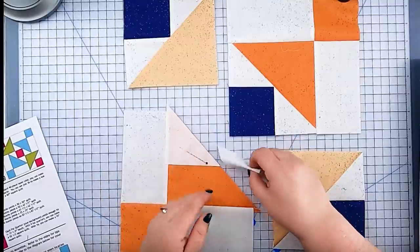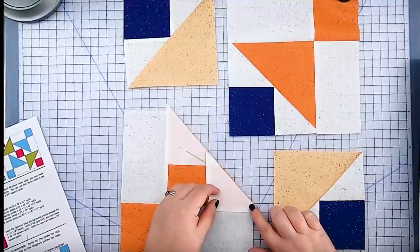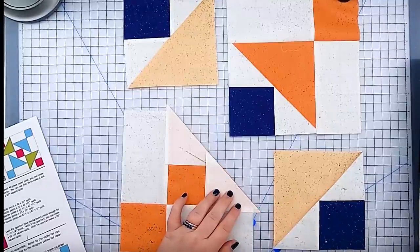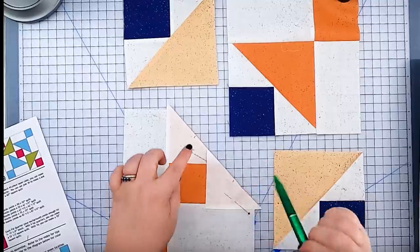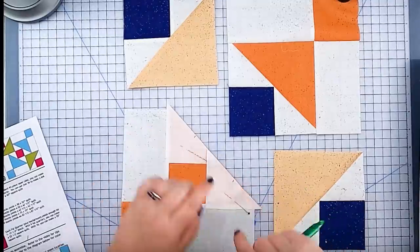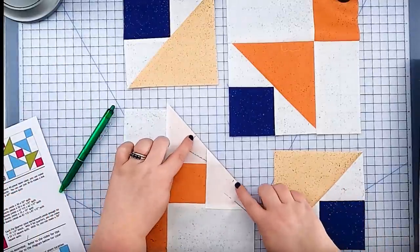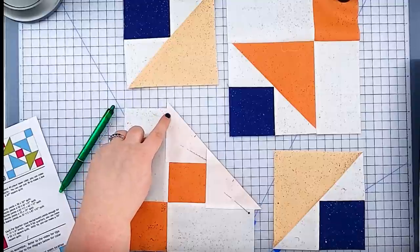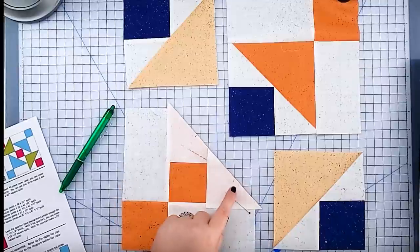I'm going to match up these triangles right to the outer edge, using that little dog ear before I trim it off. If it helps, grab a pen and mark the opening we're going to leave — use something that disappears with heat or water — and mark about three inches in the middle of this seam. So we're going to start here, sew to here, do a couple backstitch stitches, stop, cut the thread, go to here, backstitch again, and then off the edge.